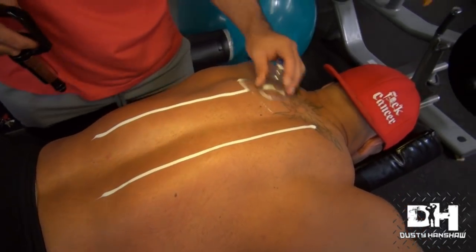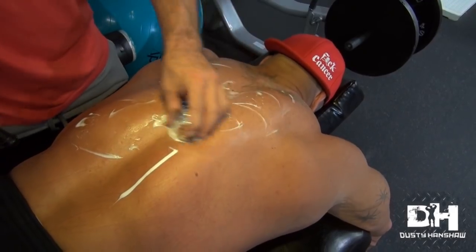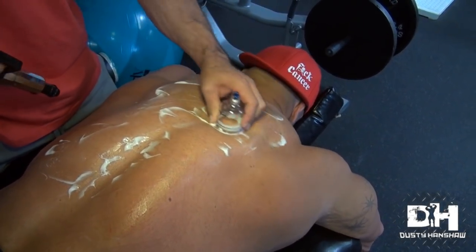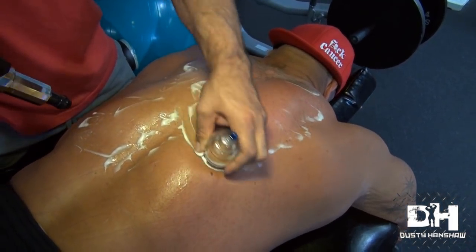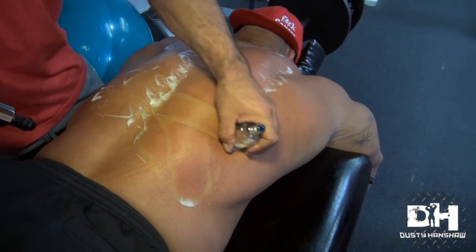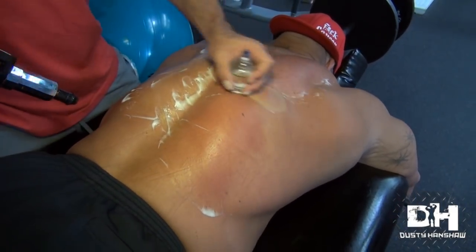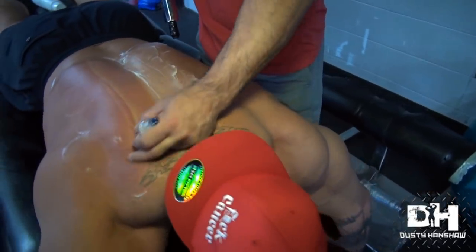Now let's remove the top layer of fascia so we can work with what's underneath. The stuff underneath by the bone is what's holding his back together — I want to open it up. I can't get to the under layers unless I get through the top layers. At the same time, I'm trying to save his skin. You don't want to do too much damage to the epidermis — otherwise it'll start the rebuild process over again. It'll be tight in a couple days, which will kill me. Cupping a little more for the top layer of fascia.